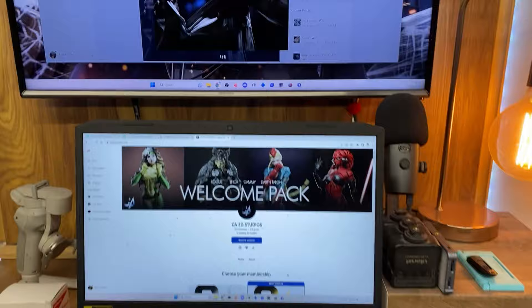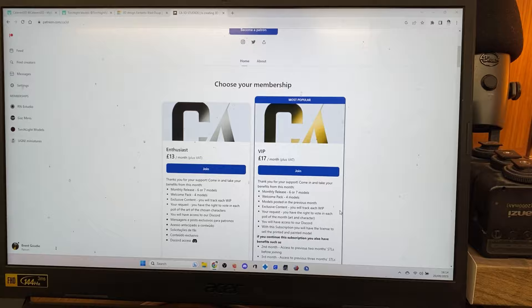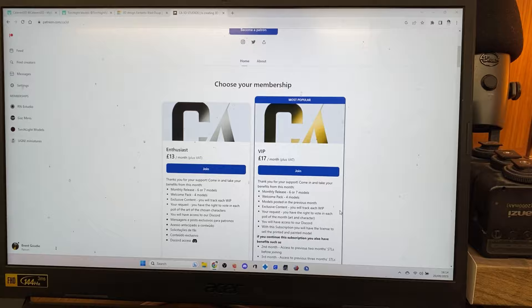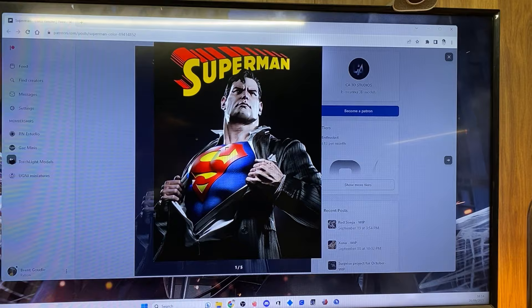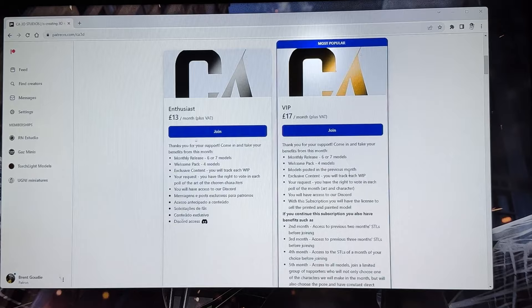This video was sponsored by CA3D Studios. If you'd like to get this Superman file and many other files available every single month, you need to go and join CA3D Studios over on their Patreon, where you'll get a couple of files every single month. They are the absolute best you could ever get — amazing characters. Check them out in the description to get yourself one of these awesome 3D sculpted files to print on your own 3D printer.